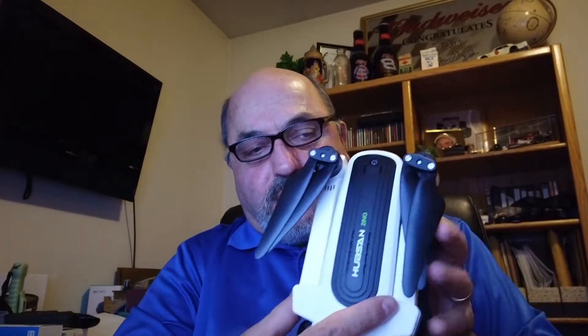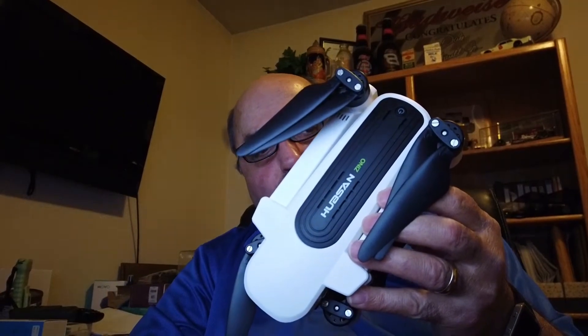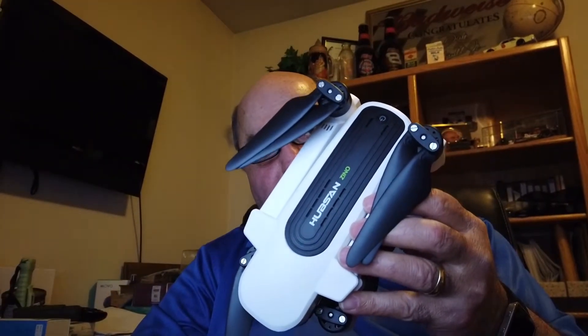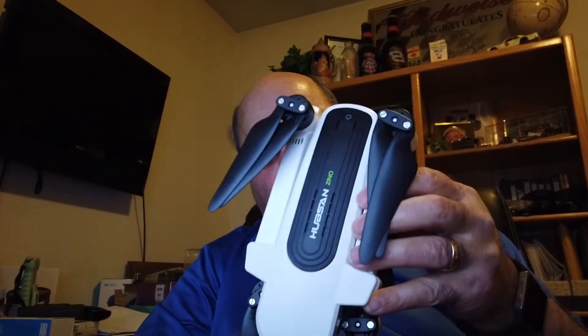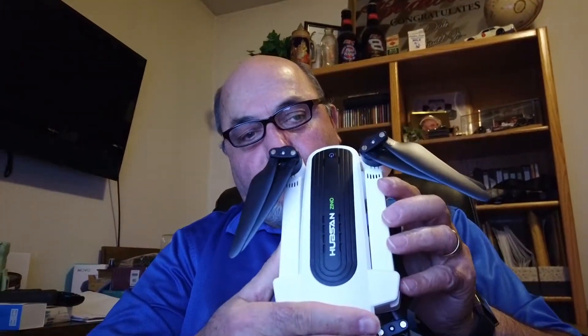The Hubsan Zeno is a drone that some people are trying to compare with some of the DJI Mavic products — the Mavic Air or even the Mavic Pro. It is not that. This is, I think, Hubsan's first crack at a serious hobby drone, going from toy drones to a serious hobby drone. It's got a pretty good camera on it — a 4K camera with a 3-axis gimbal — so those are significant upgrades from what we've seen with them in the past.